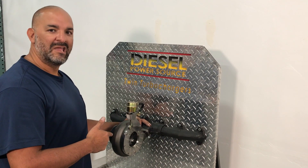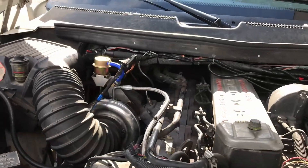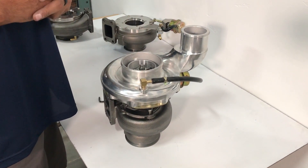Now we can turn your S300 Turbo into a VGT. We're going to show you how to take your S300 base turbo and turn it into a VGT today.